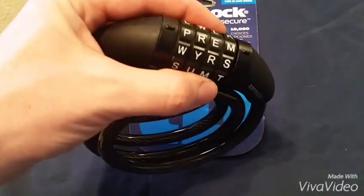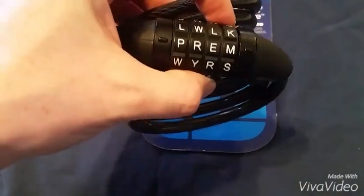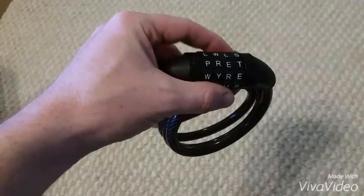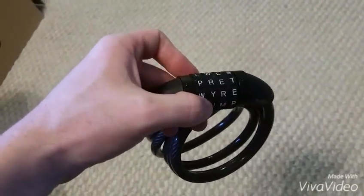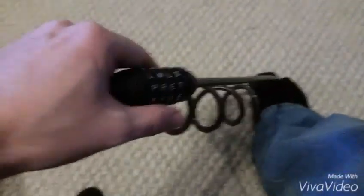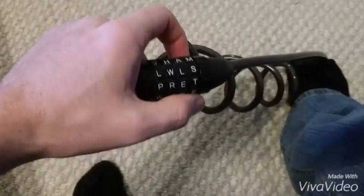For the first round of cracking, I already know the code, but I'm going to demonstrate exactly what I'm doing so we can work through it again on an unknown combination later. The first thing you want to do is put tension on the lock. Since I have it separate from a bike, I can use my foot to stretch out the band and apply the necessary tension.